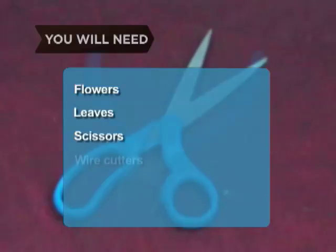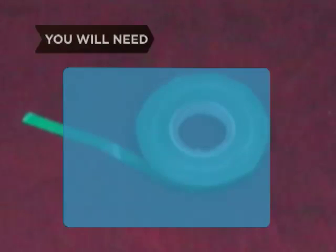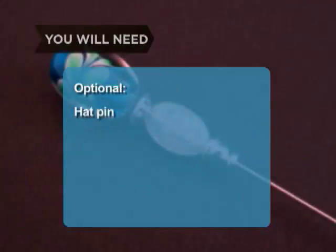You will need: flowers, leaves, scissors, wire cutters, floral wire, floral tape, baby's breath or other filler, colored elastic tape, ribbon, and a hat pin.